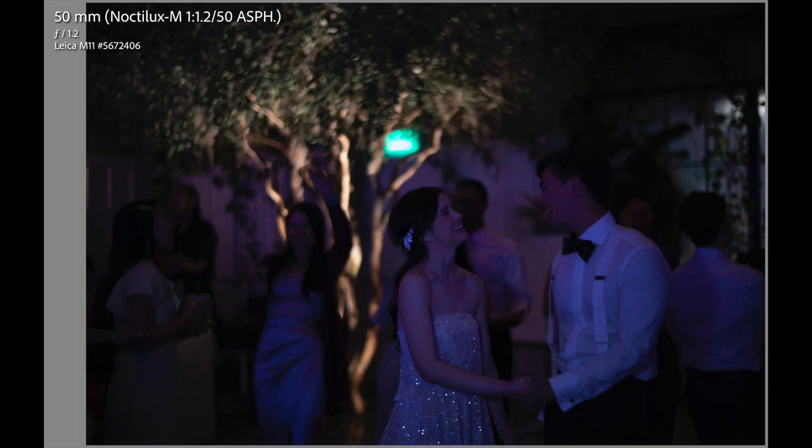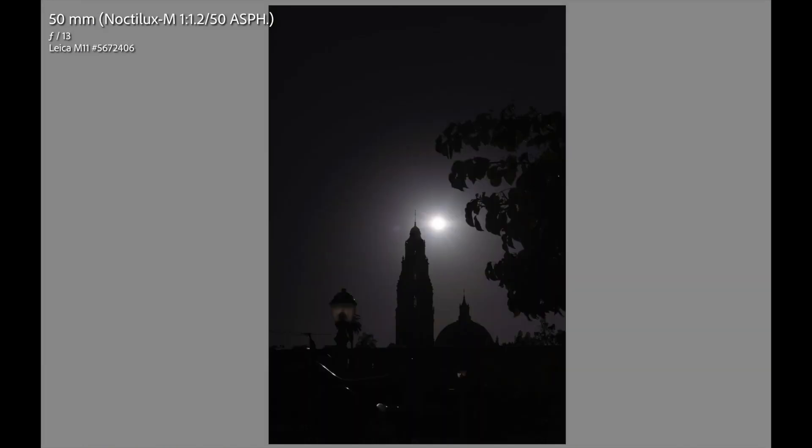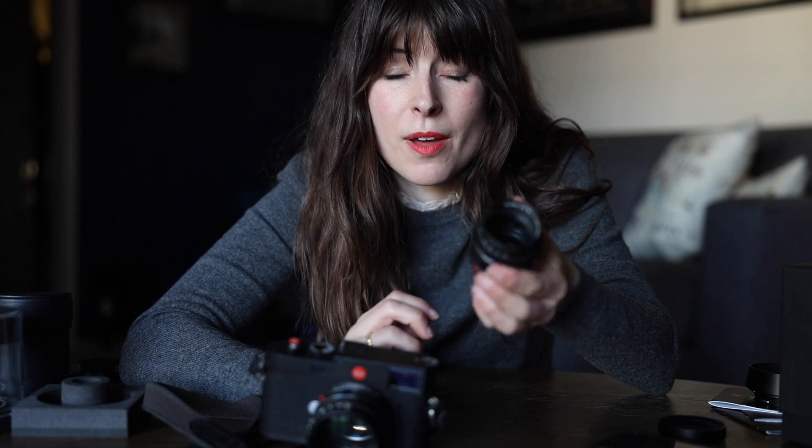I used this lens at f/1.2 the majority of the day, and also played with it all the way up to f/16 to see the range you could get with the sun. My favorite thing about the Summilux is the amount of character it has in the images it produces, especially when it comes to using sun. This lens does the most amazing things with rainbow flares and lens flare — the images are just so beautiful and a little hard to replicate. It's why it's been my favorite lens since I got it in my bag.